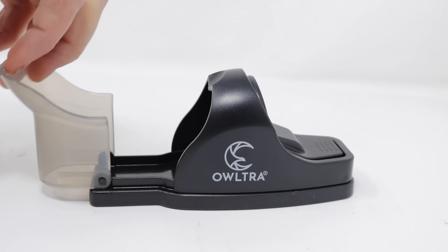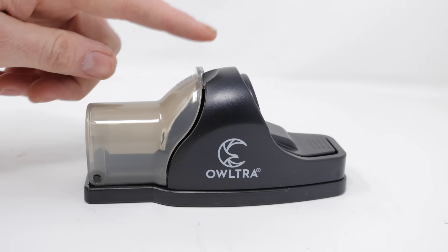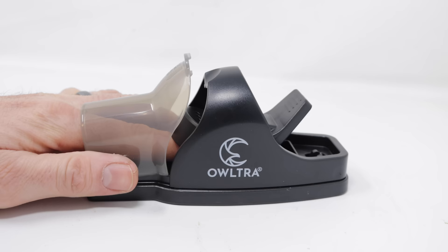You can pull it back — it's on a hinge. That makes this trap better for use around pets and kids; they can't get to it unless they stick their finger way in there. This also lines up the mouse for the quickest humane kill. They'll try to get the bait, and it slams down on their body.